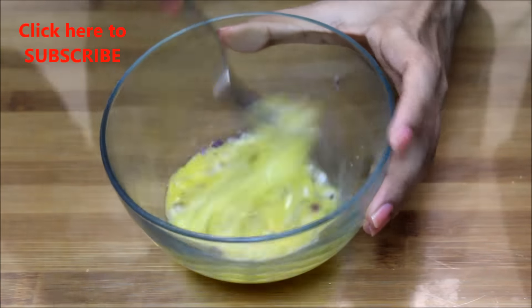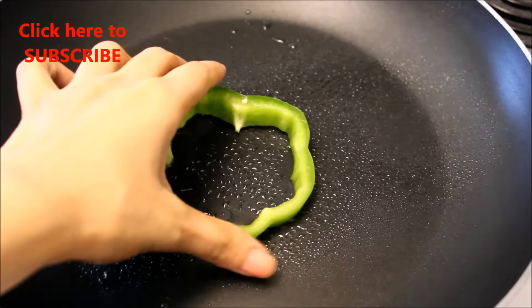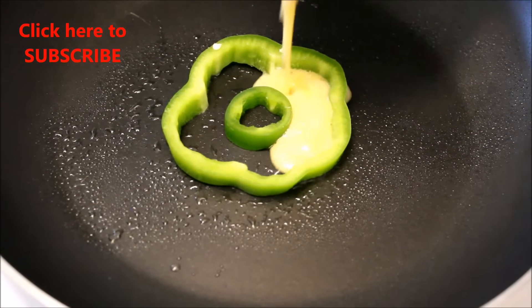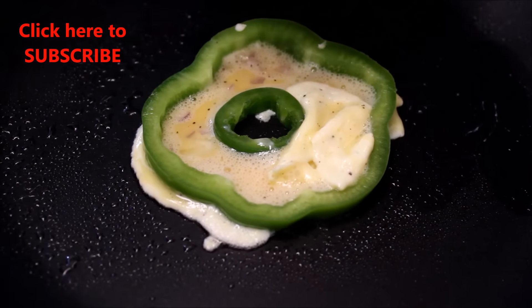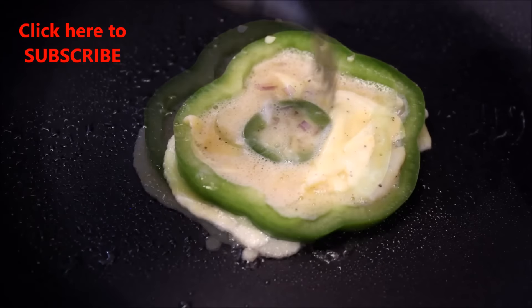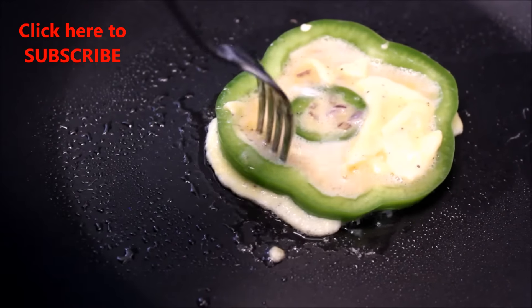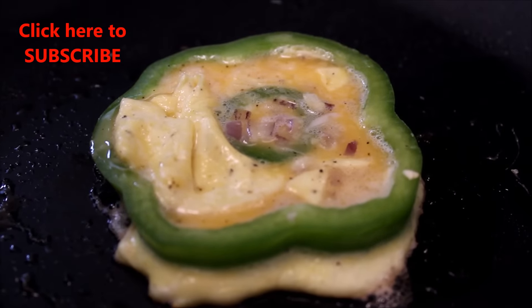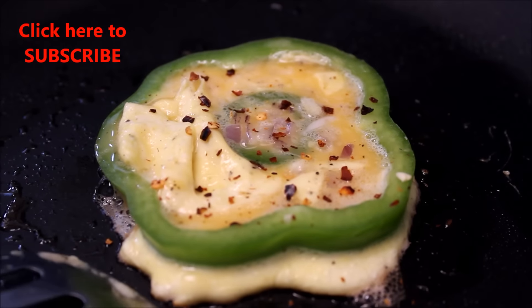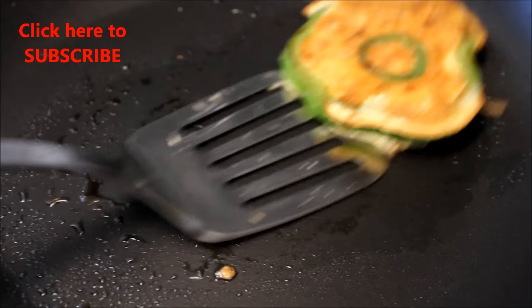Take a fork and mix this up very thoroughly. Now we will head to the stove. In a pan set on medium heat, add or spray some oil, place the bell pepper and jalapeño slice in the center, and gently pour the egg mixture in the center as well. Take a fork or spoon and gently stir. Make sure you're cooking this on low-medium heat. Sprinkle some chili flakes to make it a bit hot.